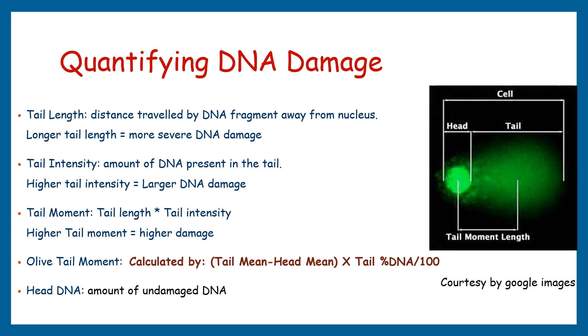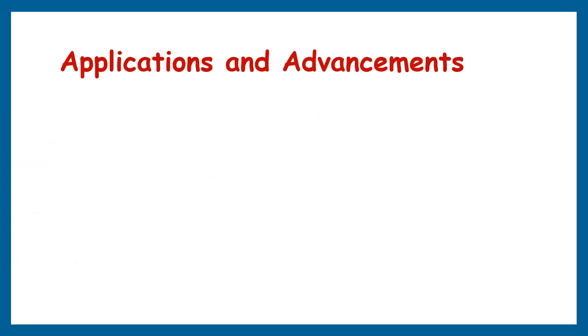It is crucial to choose appropriate software tools that provide accurate and reliable measurements for the parameters of interest. The key parameters of the comet assay — tail length, tail intensity, tail moment, olive tail moment, and head DNA — are used to quantify and interpret DNA damage. By carefully analyzing these parameters, we gain insight into the extent of DNA damage in individual cells or cell populations. Now let's discuss some points regarding its applications.